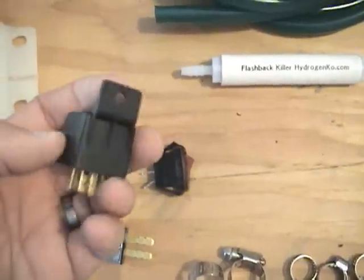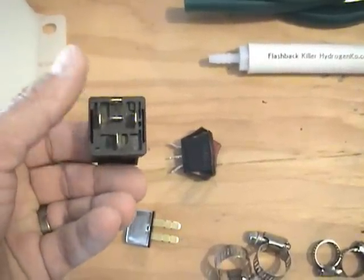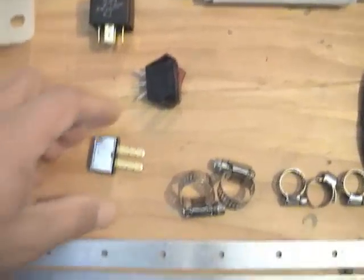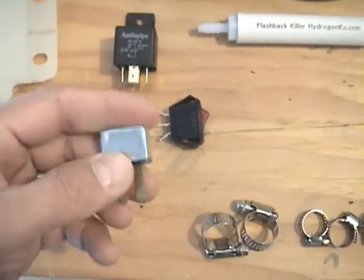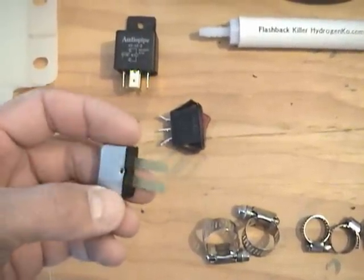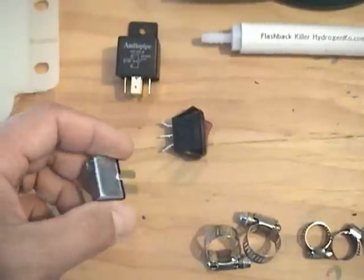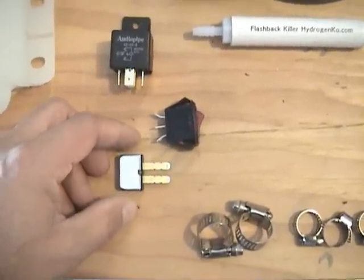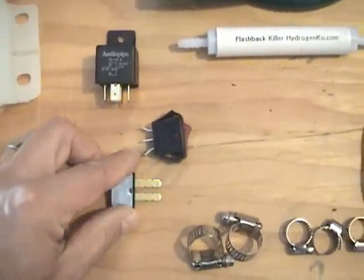Next, we've got a relay. This is a 40 amp relay that comes with the kit — a 5 prong relay. We also have a 30 amp circuit breaker. We don't use any fuses in our kit. This circuit breaker will shut off at 30 amps. As it cools down, it will turn back on. You don't have to worry about changing fuses or putting too much current through your generator.